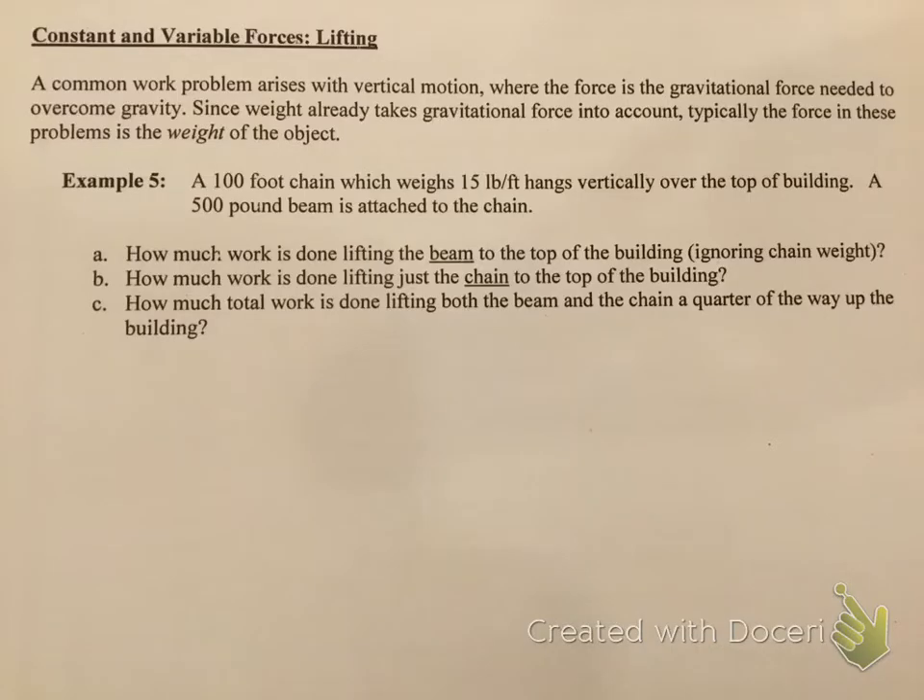Let's do this last page — the last page of the semester. This says constant and variable force. Sometimes when you're lifting an object, you're going to have a combination of the two. A common work problem arises with vertical motion when the force is a gravitational force needed to overcome gravity. Since weight already takes gravitational force into account, typically the force in these problems is the weight of the object. Let's look at example number 5.